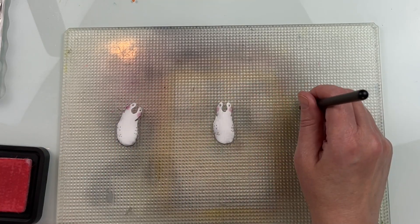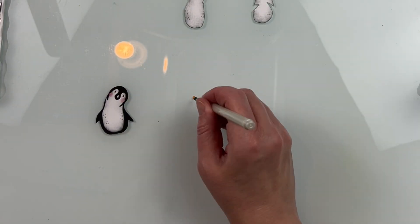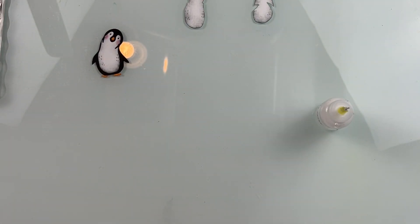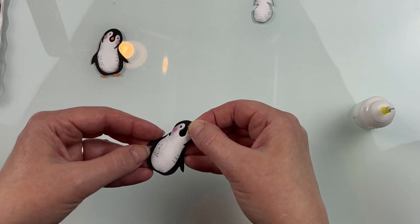There are a couple of different hats, a little sweater, some antlers and a nose, a gift, and a wreath. The die sets are really easy to put together. There is an indented line on the black piece to show you exactly where that white piece is supposed to go, so there's very little guesswork.